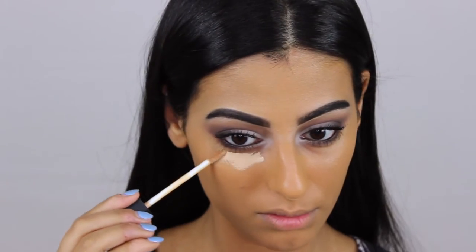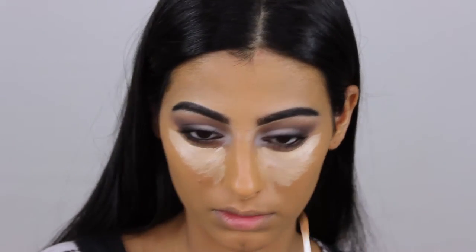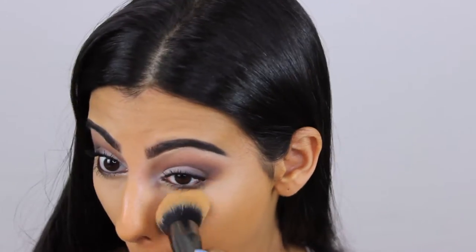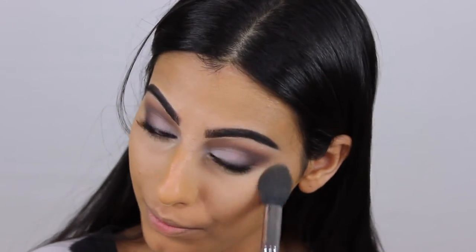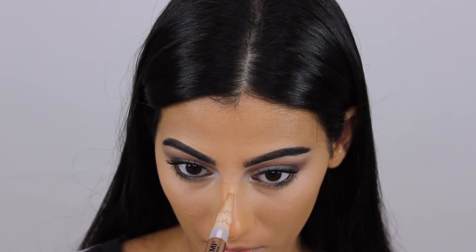Next I'm applying my concealer, and when I'm applying it under my eyes I'm avoiding the pimple because it's just going to accentuate it. So I am applying it around it and blending it out, and then I'm setting my under-eye with some MAC Studio Fix powder.